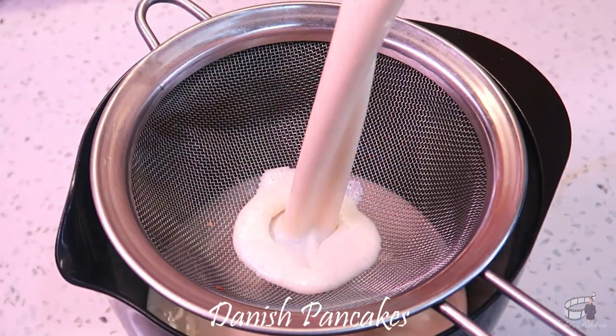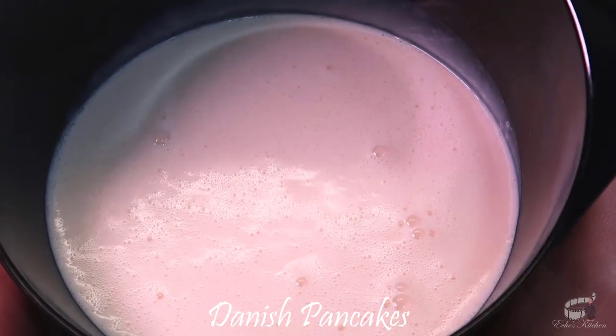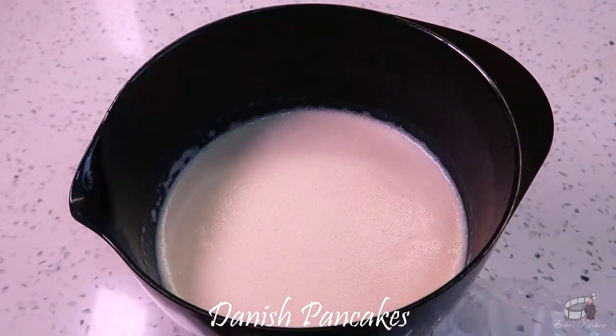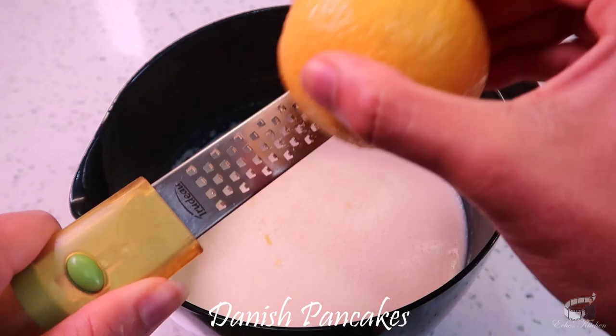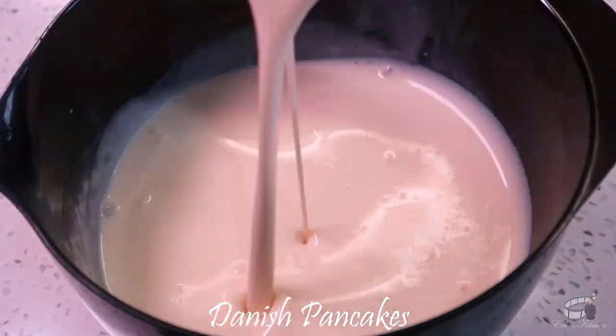Use a sift while transferring the mixture into a bowl. The mixture must be very thin and smooth. Cover with a plastic wrap and keep in the fridge for at least an hour. When you're ready to cook, add just a tiny bit of lemon zest onto the mixture if you like to add a very little citrus flavor to the recipe. This part is totally optional. Mix again and set aside.